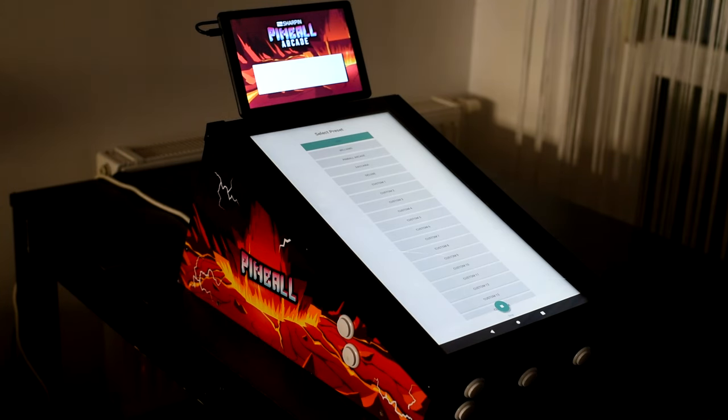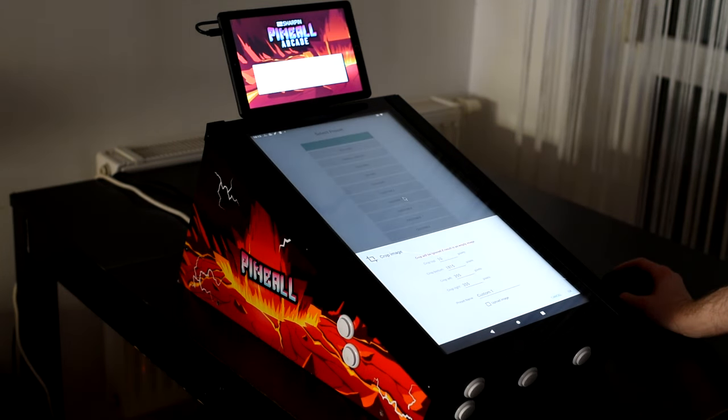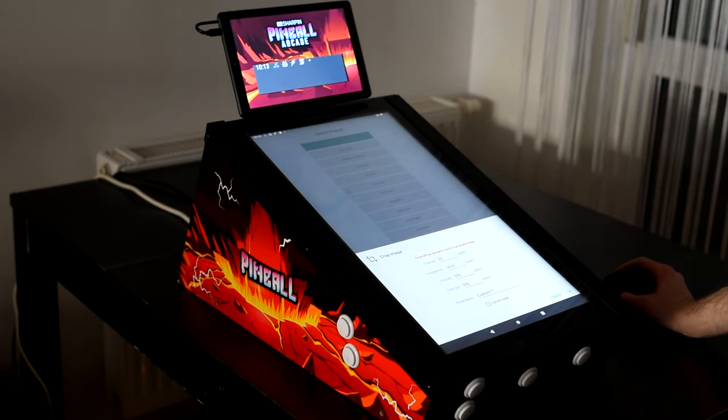But if you want to change the back glass, you can also use a custom preset. For example, I prepared custom preset one. You can change the name if you want and upload an image.